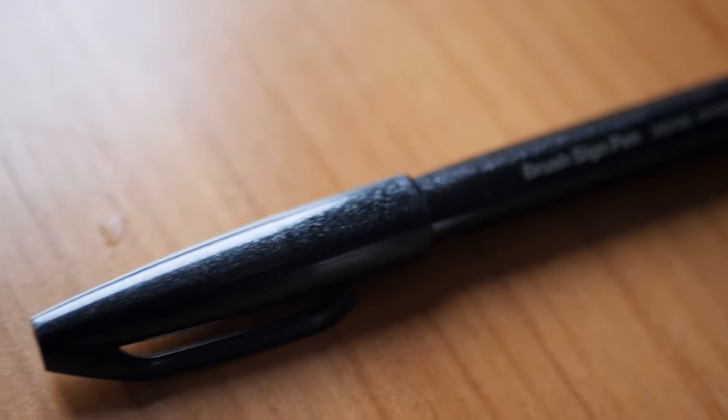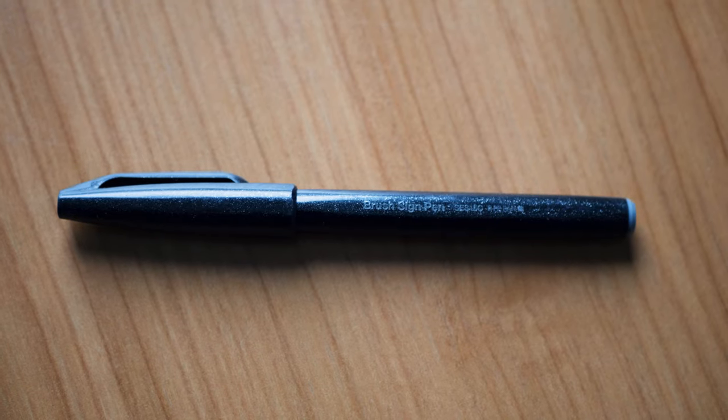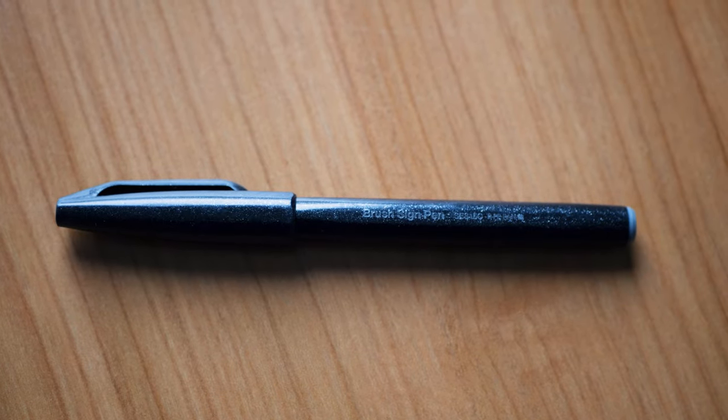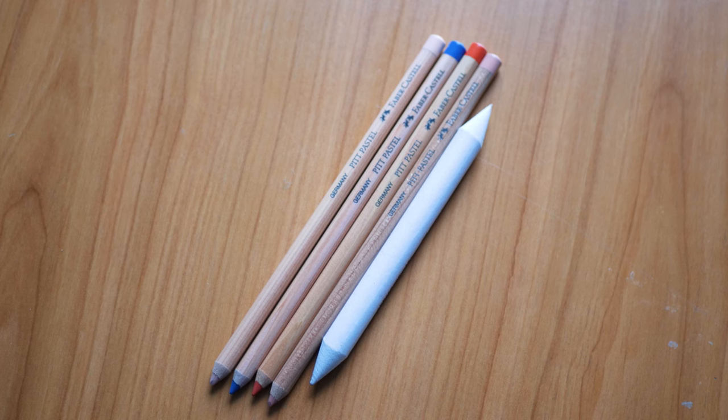This one is from Hahnemühle, my go-to brand, but it's not super cheap — it was about 14 euros. There are more expensive ones out there; this one has quite thick paper. You literally don't need fancy art supplies to make good art. I'm just using my favorite Pentel pen and brush pen, which are also super cheap. I tried so many pens and this is my favorite one.